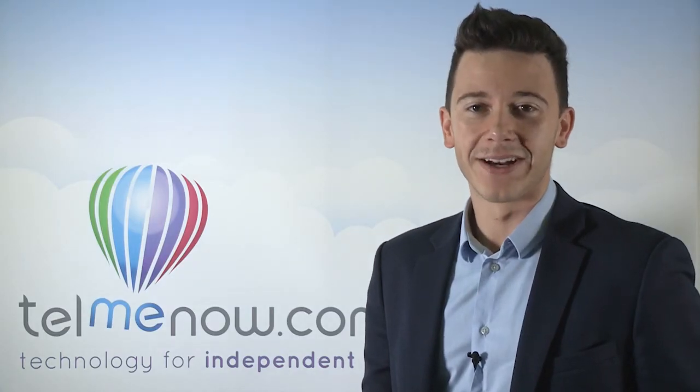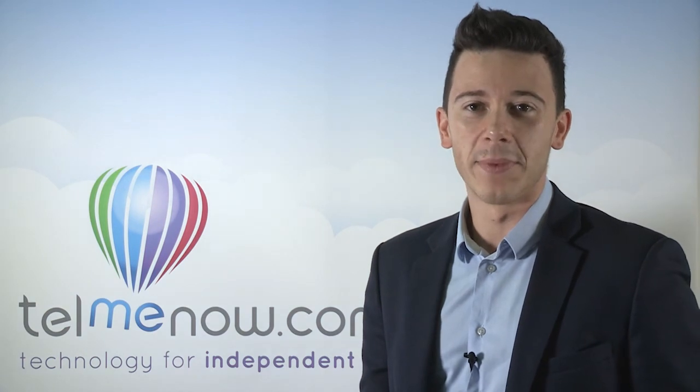If you want some more information, give our advice line a call or order yours today on the tellmenow.com website.